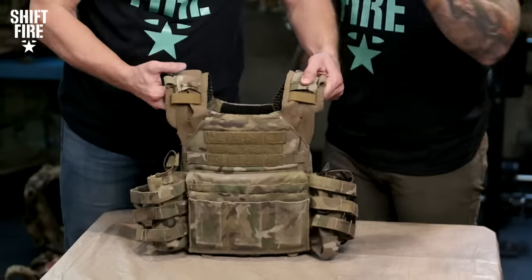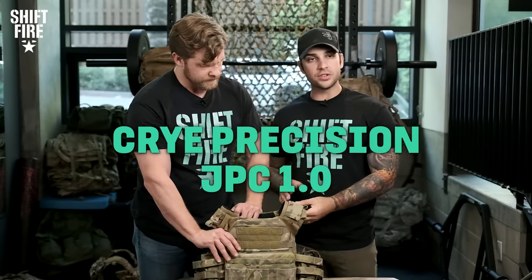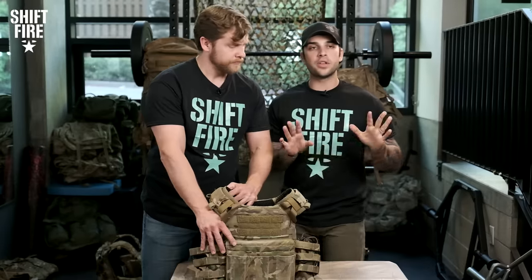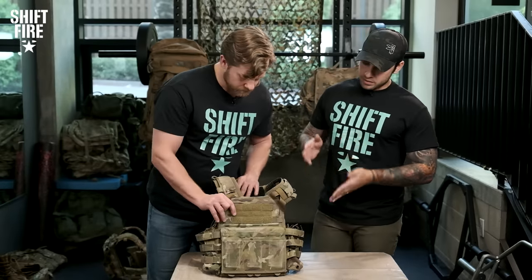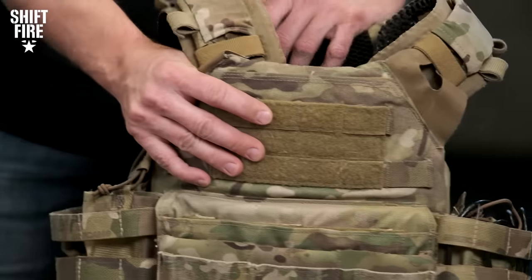Coming up next is one of my personal plate carriers — the Cry Precision JPC, or the Jump Plate Carrier 1.0. Cry Precision is a standard in the industry. You'll see them everywhere. All the uniforms we wore in regiment were by Cry. The plate carriers issued to us in special operations are primarily Cry. This plate carrier prices around $229 to $230.